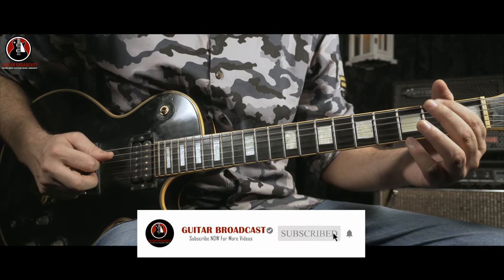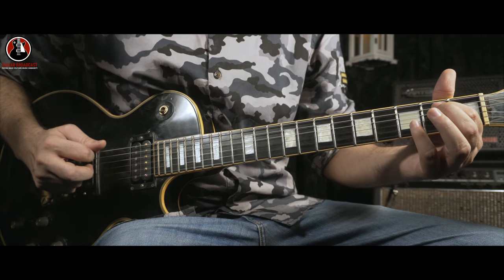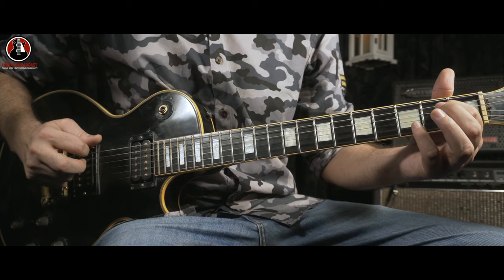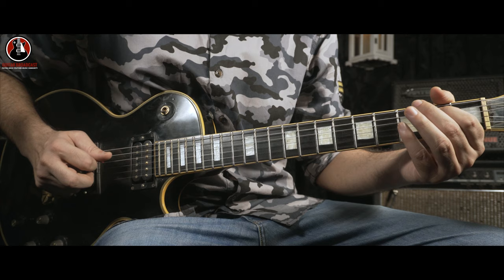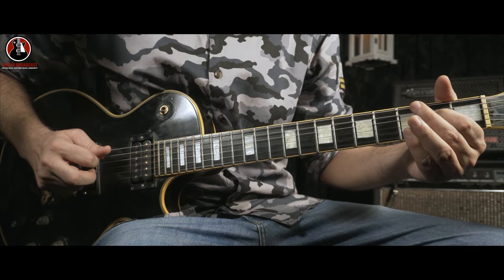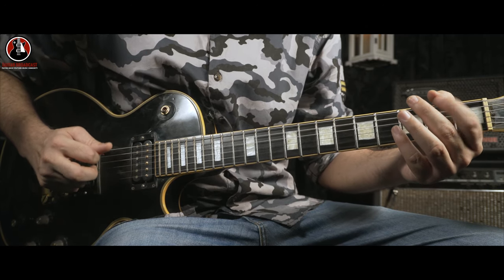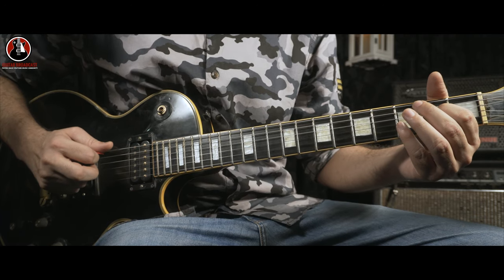Real slow. Complete riff. Ends on the E note on the D string. Real slow.